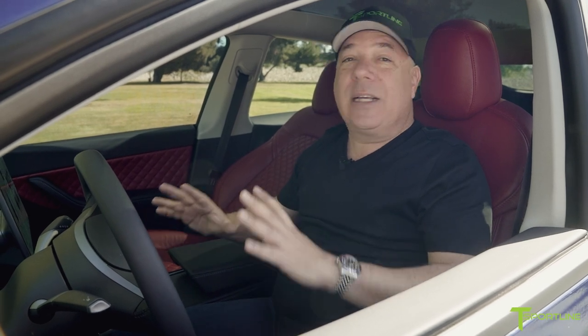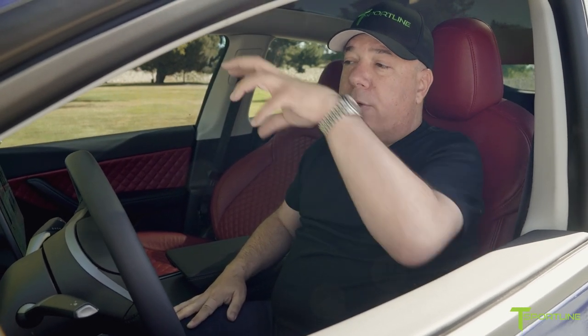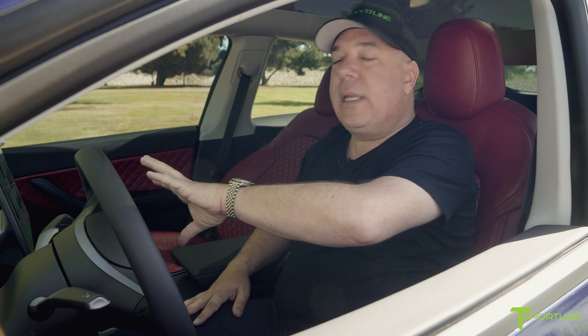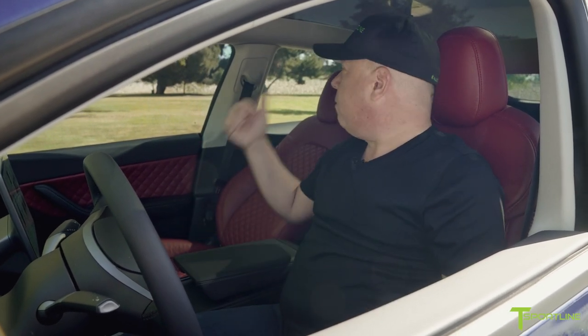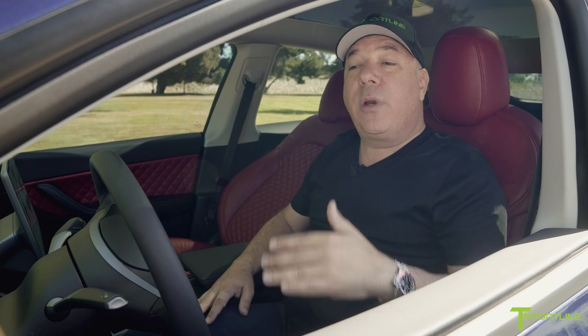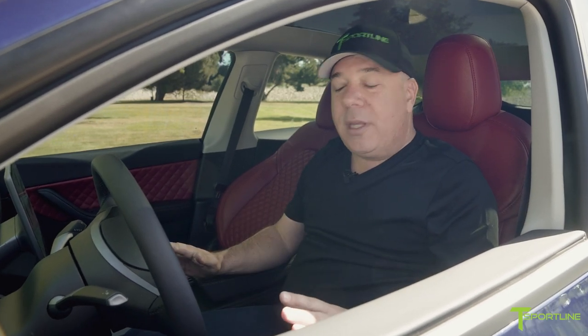There's a third 3-inch speaker right in the middle of the dash — we left that alone, it's still connected to the Tesla amplification for audio so it all plays together. For the rear doors, we also left the speakers in there — Tesla did a good job with those, they're great for rear fill, so we kept them and it also keeps the cost down. It's all powered by the Moscone amplifier at 600 watts of power — clean, sounds great, and we went full digital.